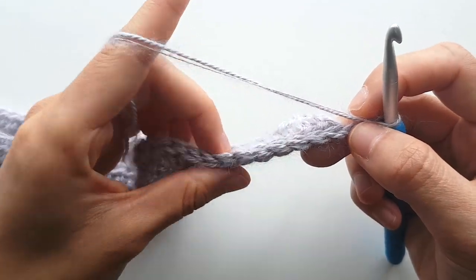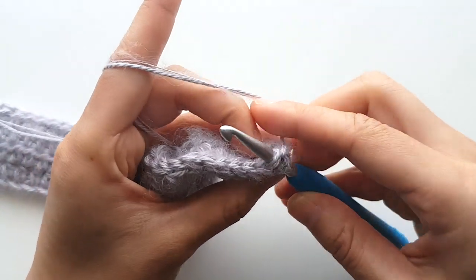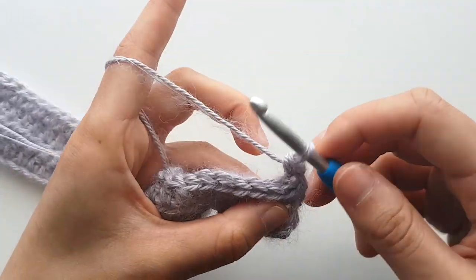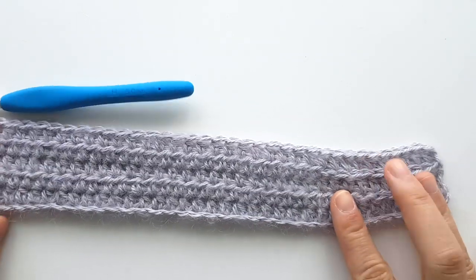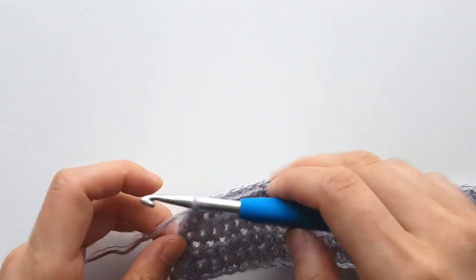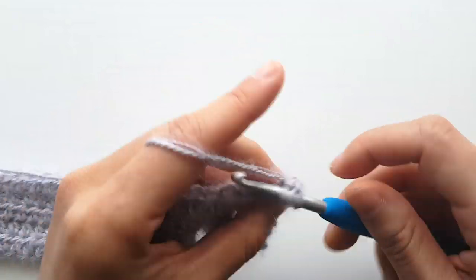For row 5, half double crochet in each stitch until the end of the row. You'll notice that one end starts to taper in — this is intentional, as we want the top of the hat to be smaller than the bottom. Now repeat rows 2 to 5 until row 63.